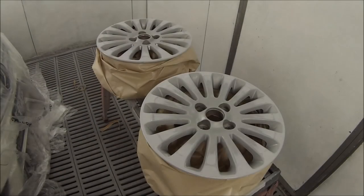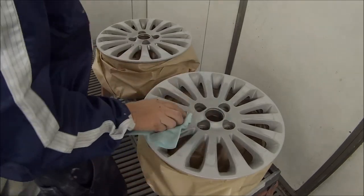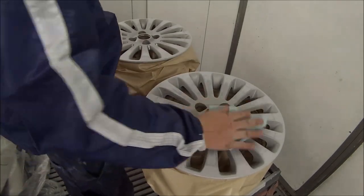Welcome to this episode of The Gunman. In this video I'll be taking you through the paint work on this set of wheels. They're off of a Ford Festiva.